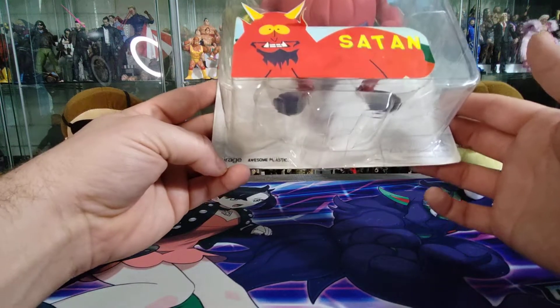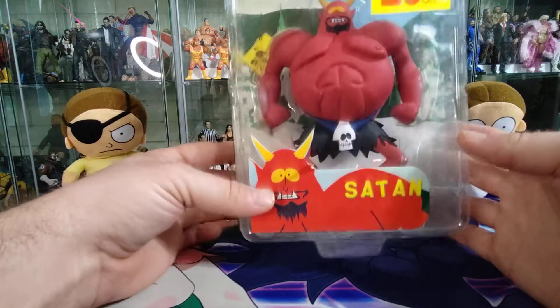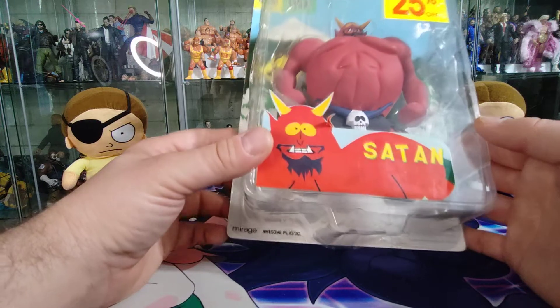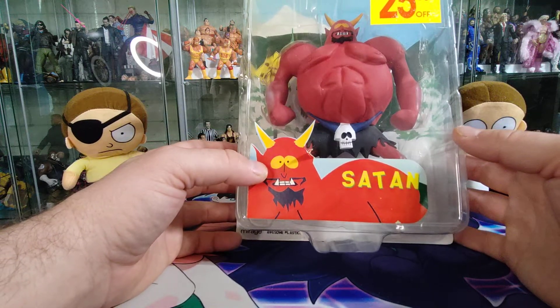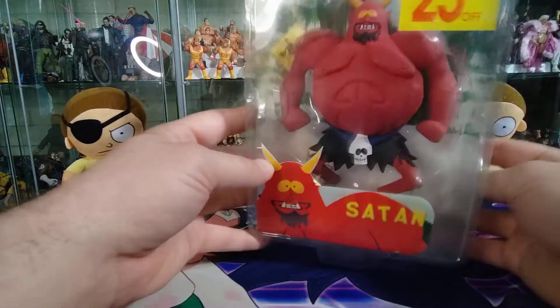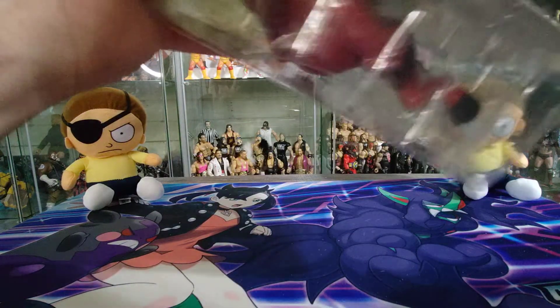This figure was made by Mirage Studios. It almost seems McFarlane-esque, oddly enough. It doesn't appear to have a lot of articulation, which I kind of expect for a figure like this. I think it's going to be more of a statue-esque figure, where you might be able to move the arms or legs a tiny bit, but poseability is going to be pretty minimal. We're still going to check it out and see what the quality of the plastic is and how good the paint is.